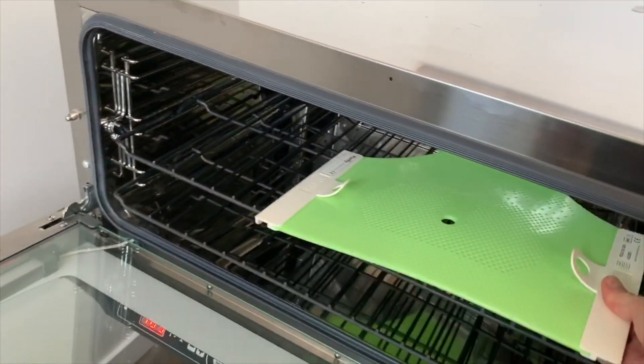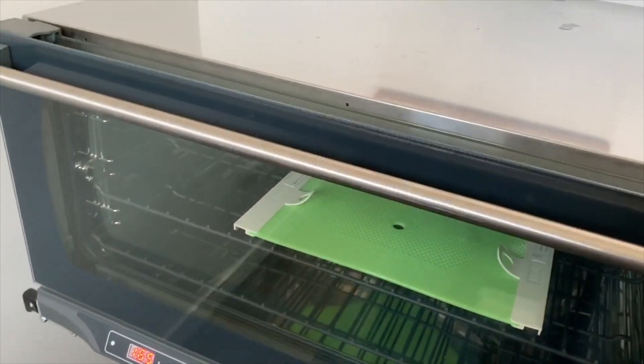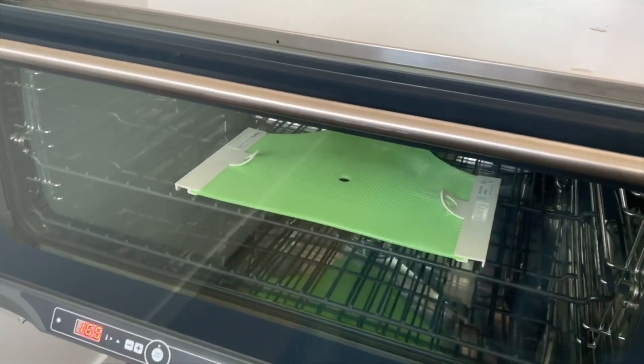The mask should be ready in about 2-3 minutes, and the easy viewing glass door will aid in seeing when the thermoplastic is slightly transparent.